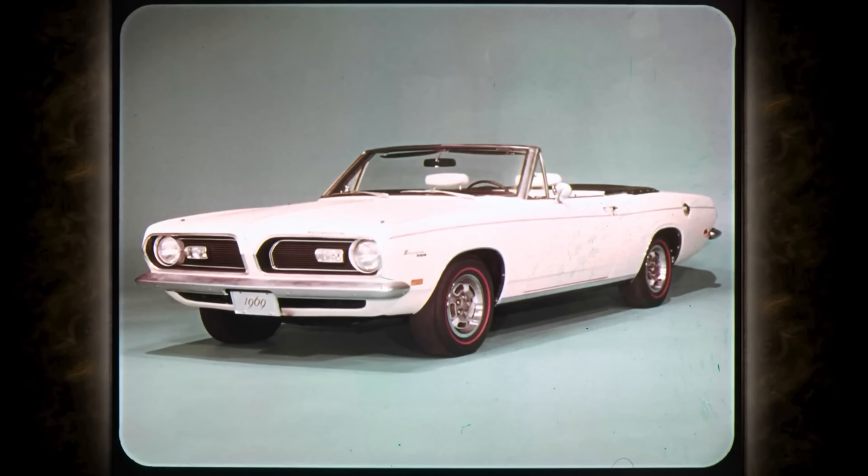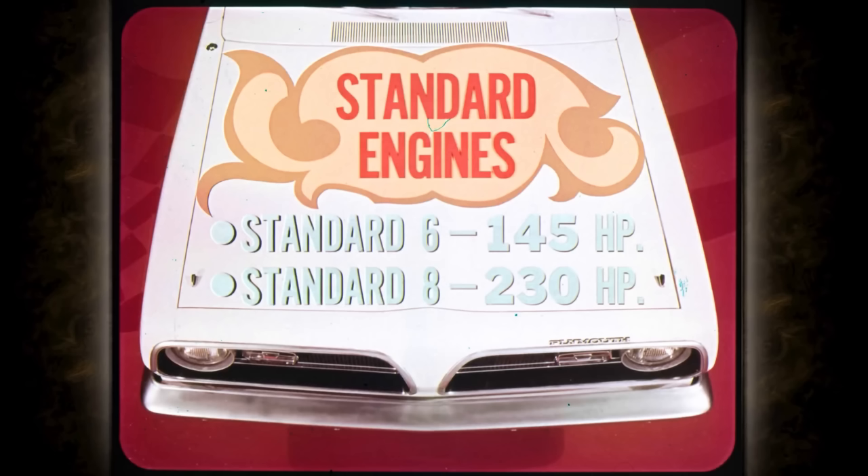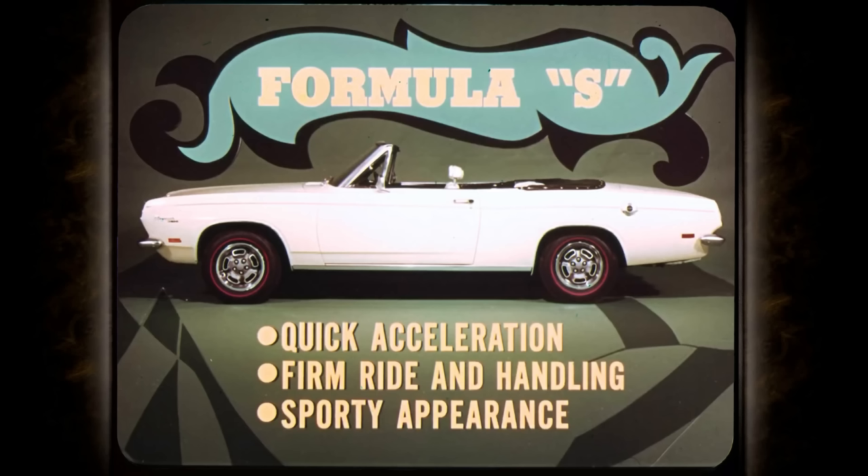The 1969 Barracuda can give you all the power you want to handle. The standard six has 145 horsepower to get you where you want to go, and the standard eight is 230 horses worth of action. And if that's not enough power for you, the Formula S is one of the packages that gives you quick acceleration, firm ride and handling, and a groovy sports car appearance.